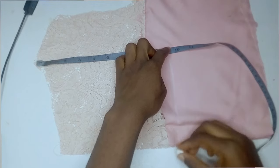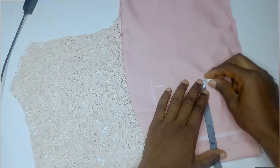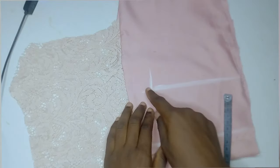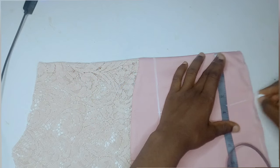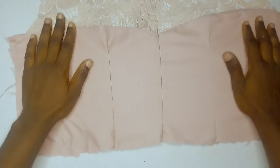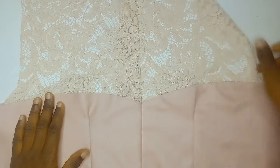To input the darts for the front part, I came down 9 inches — that's where I wanted my darts to start. I then input my nipple-to-nipple measurement, which is 7 inches; since the fabric is folded, it's divided by 2, giving me 3.5 inches. I came down by 3.5 inches from the 9-inch mark and made a straight line. I did the same on the other side — 3.5 inches down from the 9-inch mark. After sewing, this is what the front darts and back darts look like.